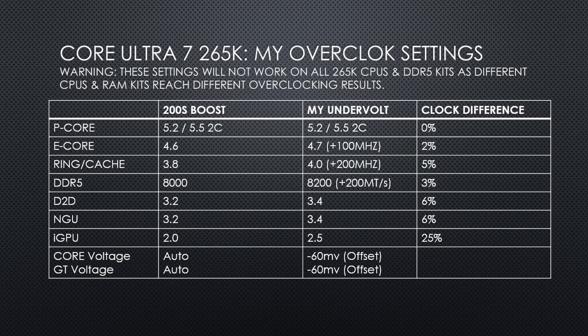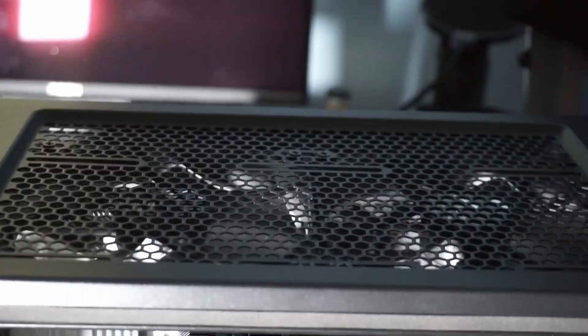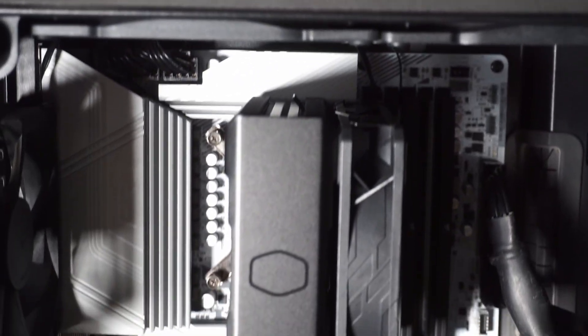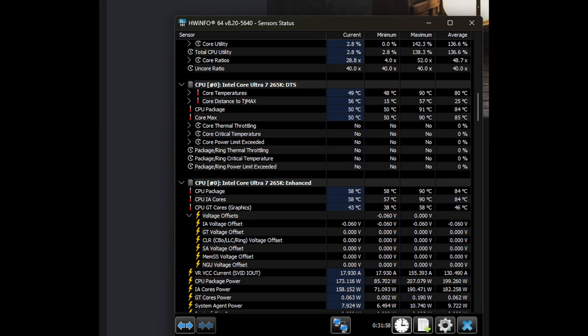My RAM is at DDR5-8200, 200 higher than the DDR5-8000 of 200S Boost. I am also running my CPU at reduced voltages since I am only using a Hyper 212 Black Edition air cooler, so I am able to get much better performance than stock while using low enough power to be cooled by this cooler. Even when running Cinebench 2024 for over 30 minutes, my CPU does not overheat with this cooler.